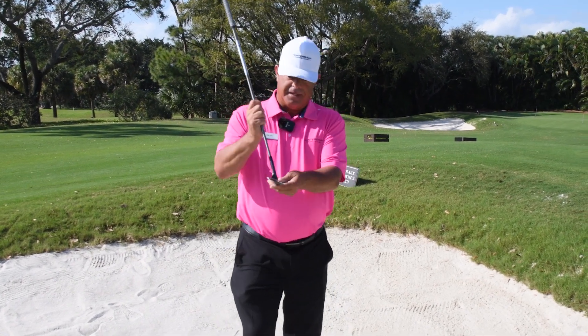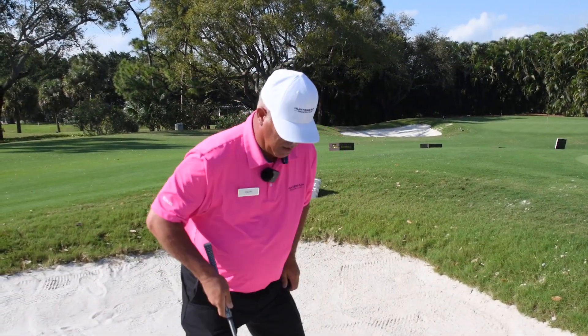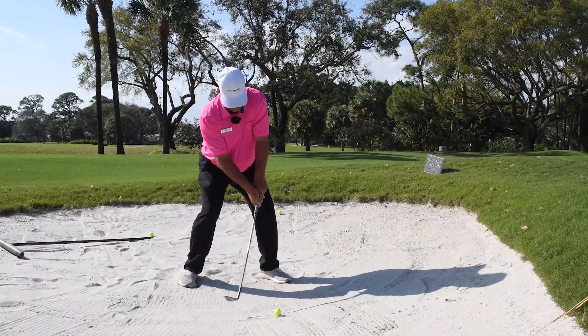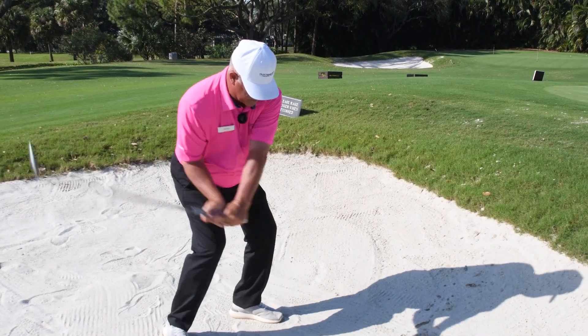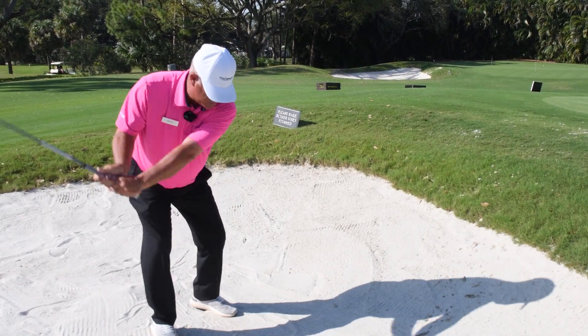Most people make the error in a bunker where the leading edge digs in the sand. We're going to make sure we have the club in an open position, set up where the wedge can bounce, and we're going to do some little drills here, just getting to splash a little bit of water out of the puddle. That's the splash we're looking to get — a lot of splash right there.